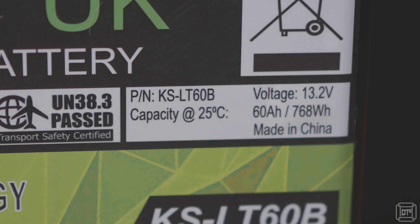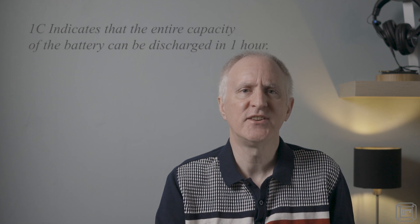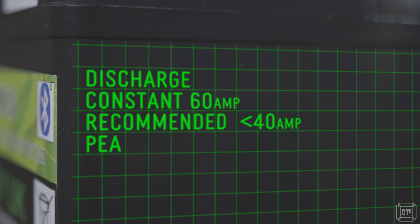The battery is rated at 60 amp hours and also labeled with the 768 watt-hours energy output — it would actually be nice if all batteries stated the actual energy output in watts. The majority of the KS Energy Super Series batteries have a maximum discharge rating of 1C, which means the 60 amp hour battery can discharge at a constant rate of 60 amps. A 120 amp discharge is possible but only for a maximum of 15 seconds, which should be a large enough safety margin to handle power surges, for example when devices such as inverters are first turned on.